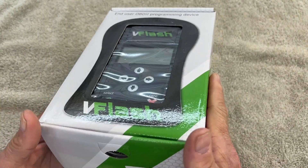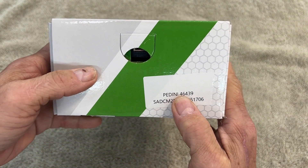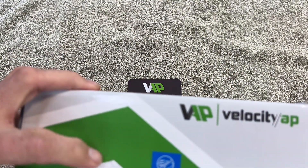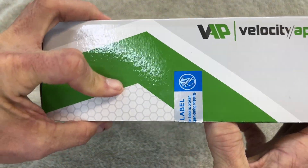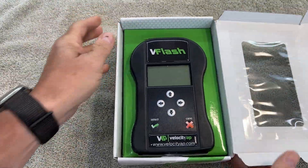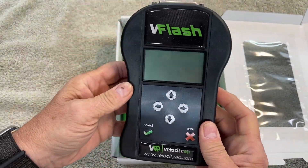So when you order it, they ask for all your information. This one is actually assigned to me with my VIN number. It's sealed, so let's break that seal and see what's in the box. We have the reader itself.